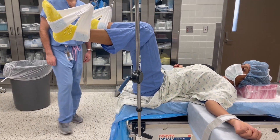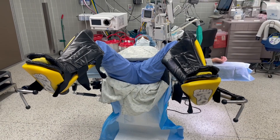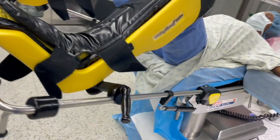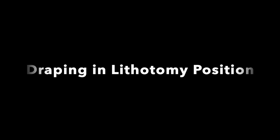In conclusion, when placing a patient in dorsal lithotomy position, ensure that the thighs are flexed and abducted and the knees are flexed with minimal external rotation to prevent any nerve compression or regional ischemia. Now, we will demonstrate two proper draping techniques in the lithotomy position.